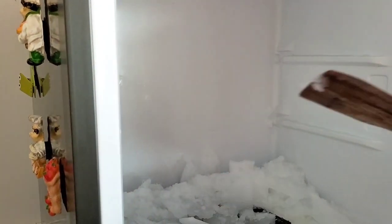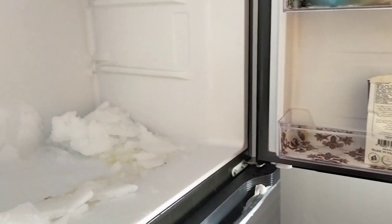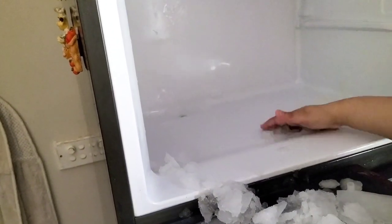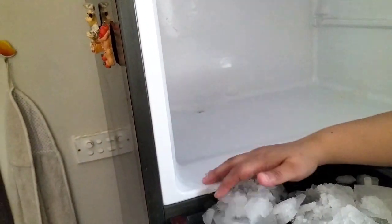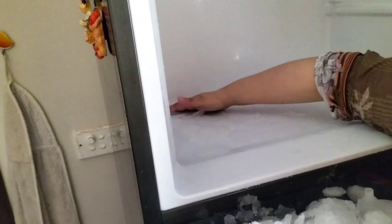Another way I use to clean the freezer is to open the doors and leave the door open. You can also use a dryer — the freezer has some ice there, so use the dryer to wash it off. Leave the door open and after about half an hour, ice will start coming out of the freezer.